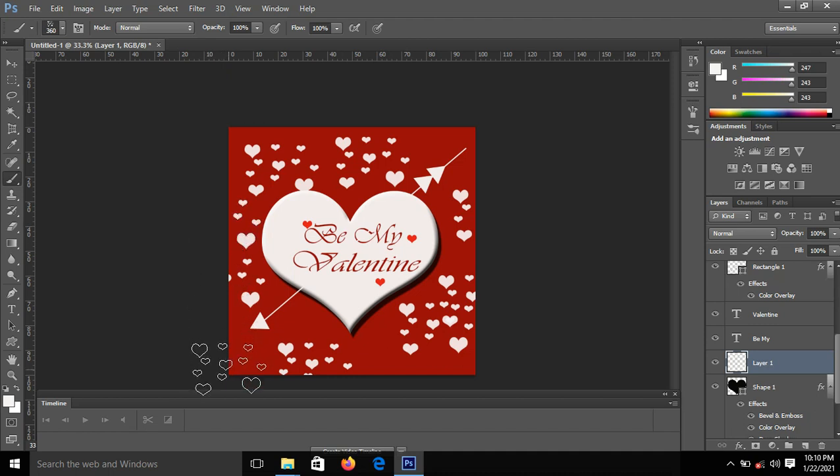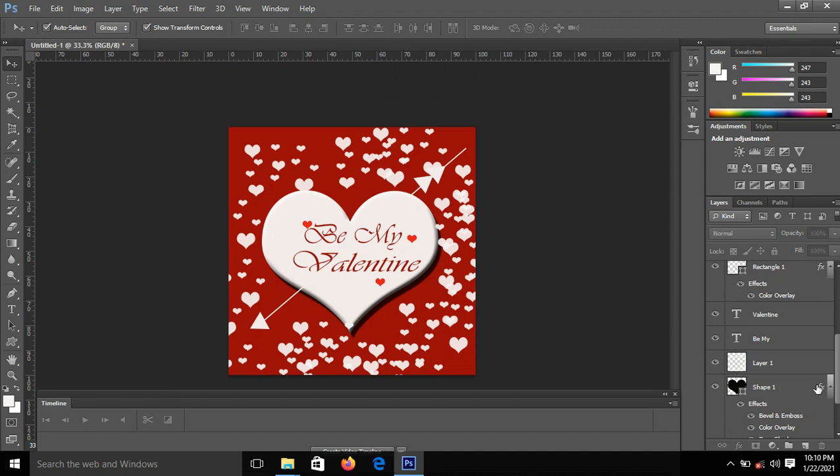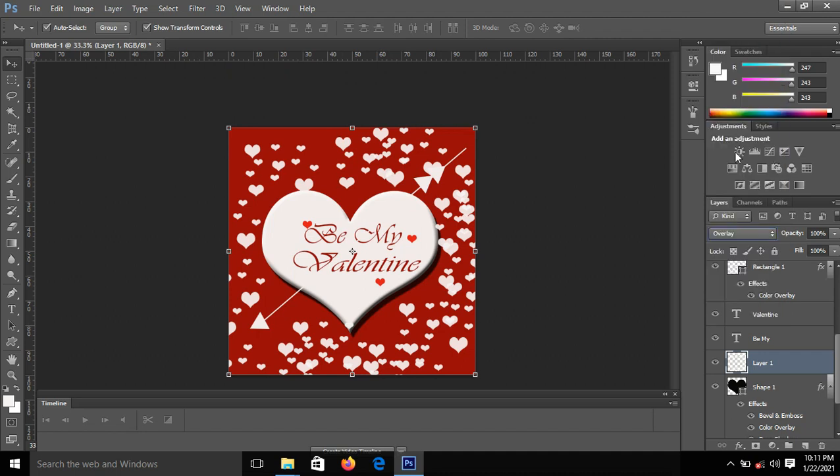It's a custom brush that I personally designed, so you can brush as many strokes as you want. The next step is to click on the Move tool, go to that created layer, and under the Blend mode select Overlay. Then reduce the opacity so that it looks nice and doesn't disturb the other elements.